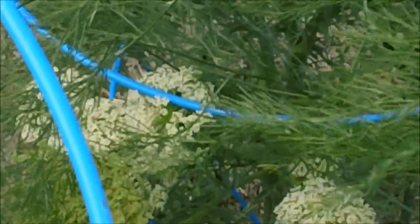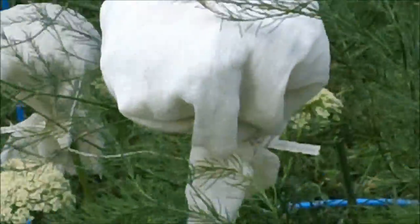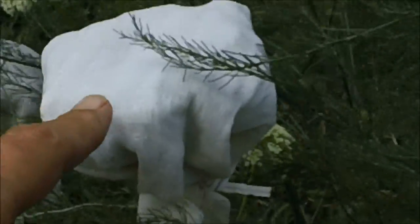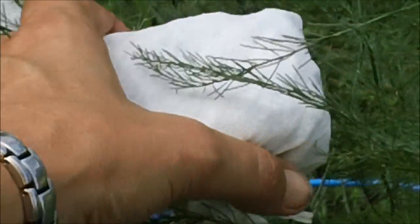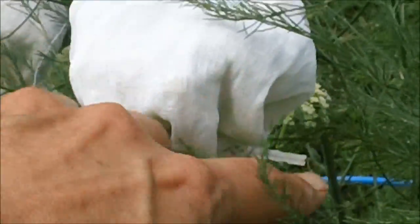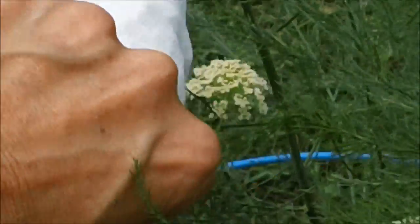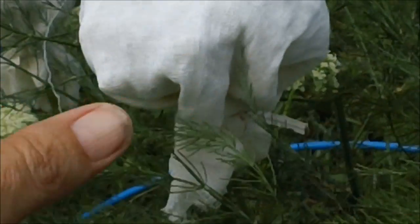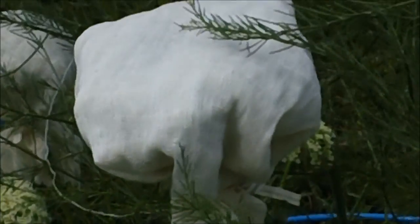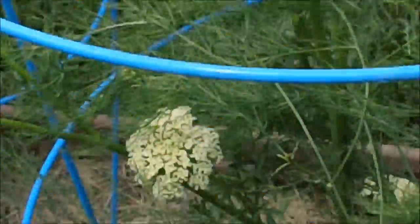Then what you do is you take your cheesecloth, or I got some flour sack towels I'm going to use too, to get the rest of these, and you tie them up. I just use trash bag ties down at the bottom. And once they're all dried, I'll just cut them off and harvest my seeds. So, wait until they bloom.